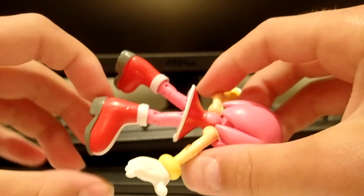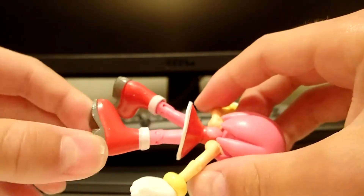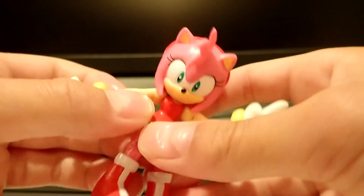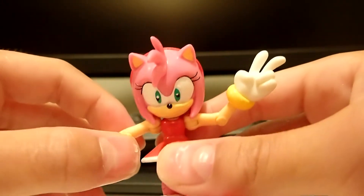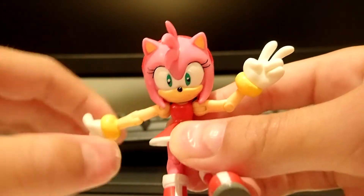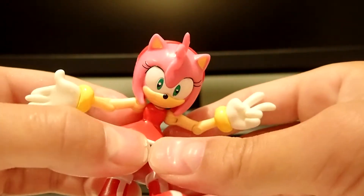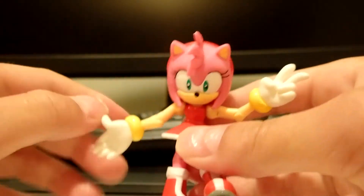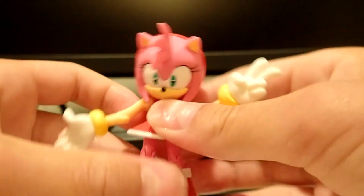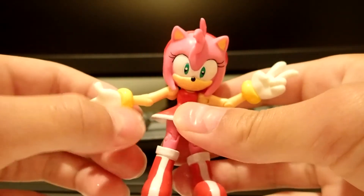There's articulation in the boots so they can go 360 degrees. There's no articulation in the head, but I think this is one of the earlier versions of the Jazwares line. Maybe the next version had head articulation, though I wasn't around when Jazwares first came out, so I don't know.